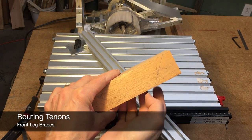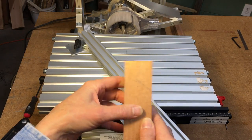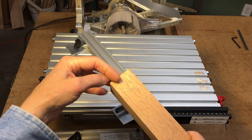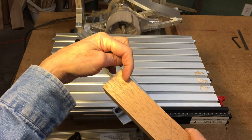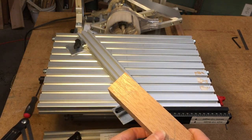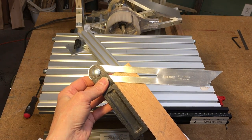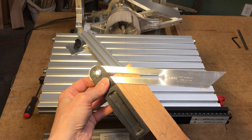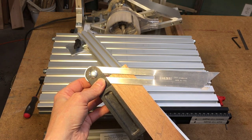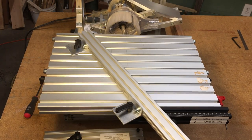For the chair seat corner braces, this is the angle I'm trying to reproduce. Essentially, I want to have this lie on the table so that I can then put tenons on the ends at that angle. By taking my bevel gauge, I can find the angle that I want to reproduce, and then I'll transfer that to the table using the fence.